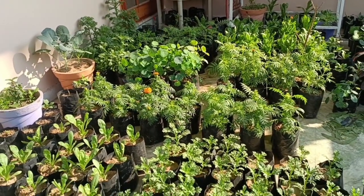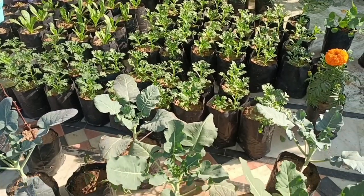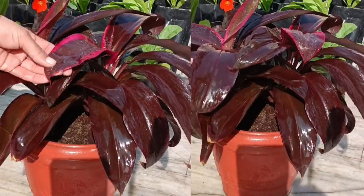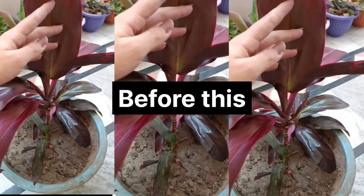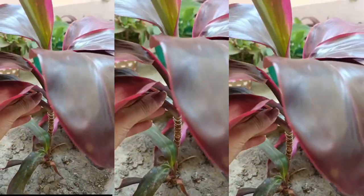Hi people, welcome to my cute garden. Today we are talking about the easiest method to propagate dracaena. You can propagate dracaena by its own baby plant. Don't forget to subscribe to my channel. I have this dracaena whose stem is very long, as you can see.